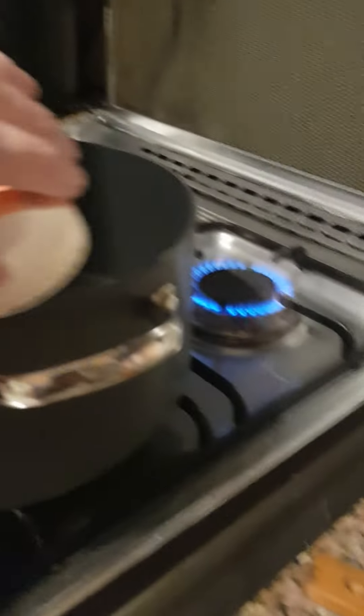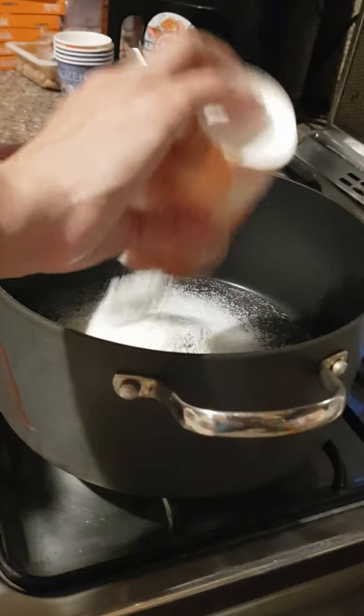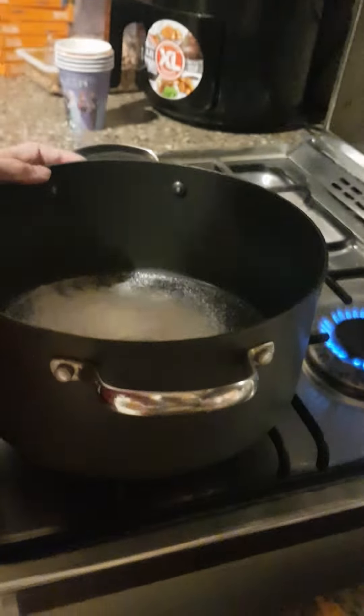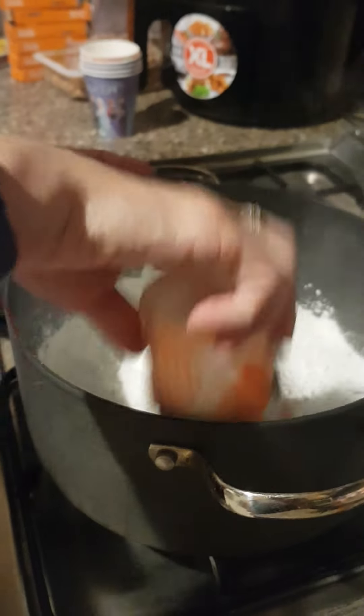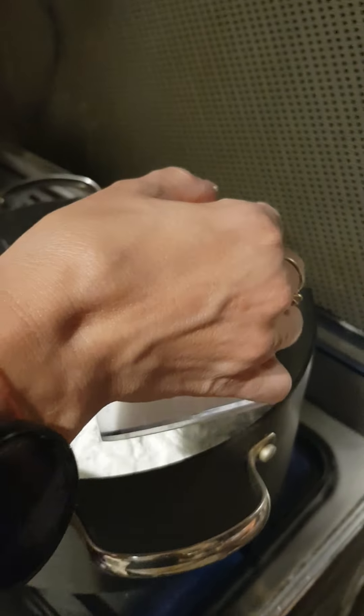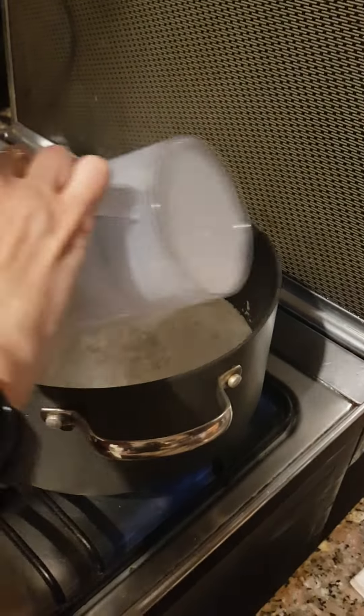First, pour all the ingredients into a pot except for the milk. Then pour the milk in afterwards. Now take a wooden spoon and start stirring.